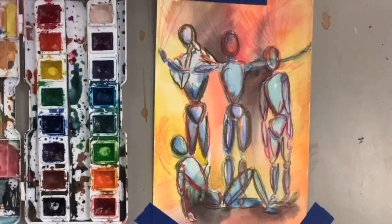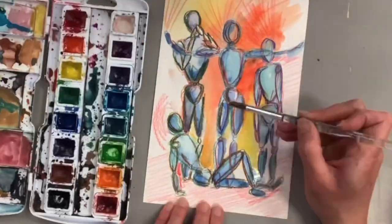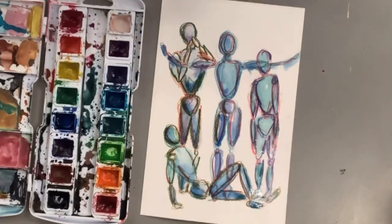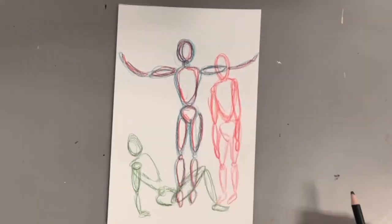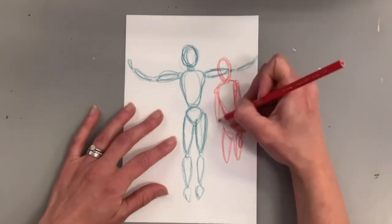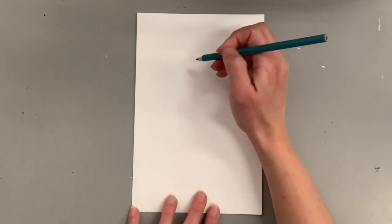Today I will show you how to create a series of mannequin figure drawings and then add watercolor to bring your artwork to life. You will need a wooden figure mannequin, or you can find websites that you can draw from — I will list those throughout the video. You also need a piece of paper and something to draw with. If you love learning about art, hit that subscribe button so you never miss a weekly tutorial.